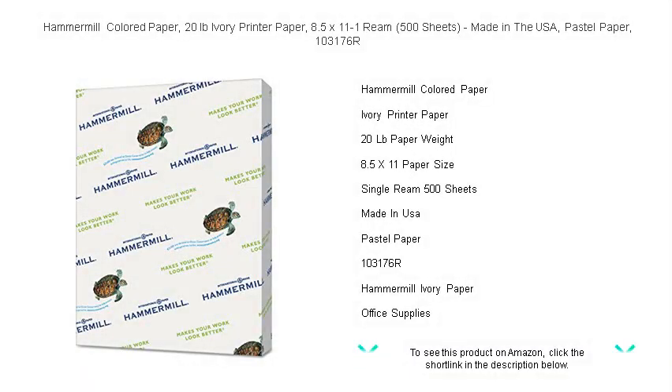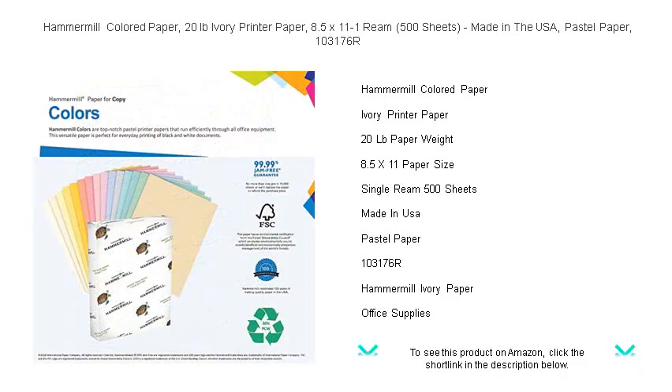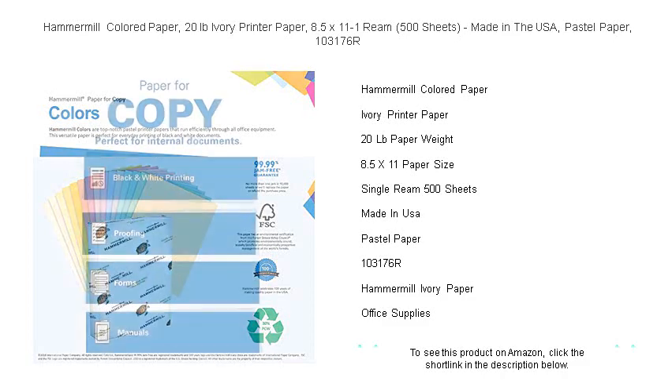Unleash the full potential of every document with Hammermill colored paper. Our 20 pound ivory printer paper adds a touch of elegance and distinctiveness to your prints, while preserving the same high quality standards you expect from Hammermill products.